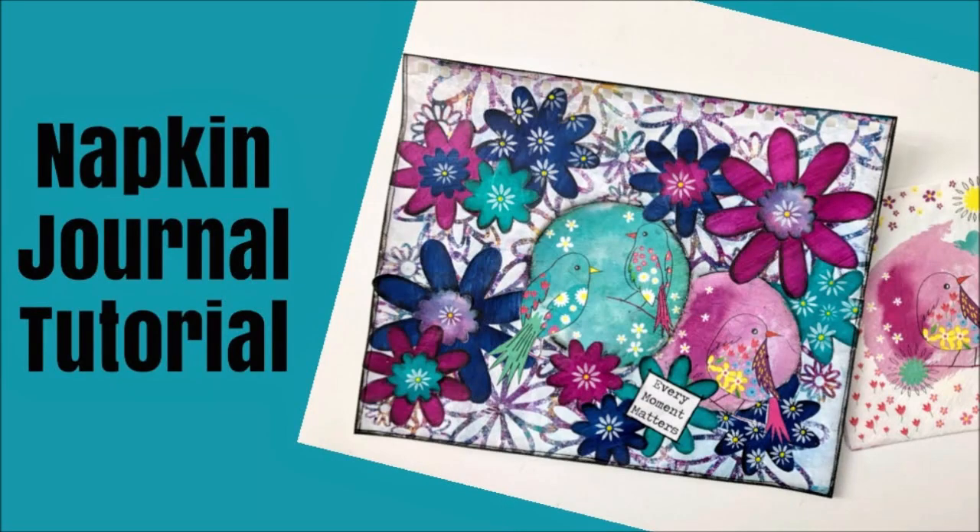Hey guys, Creative Katie Karen Virtual here. Welcome to a napkin journal tutorial.